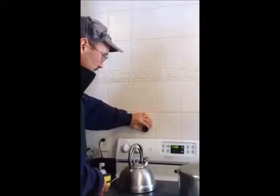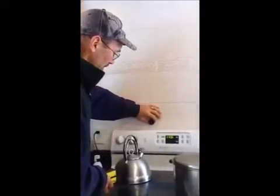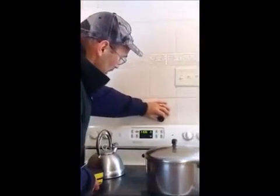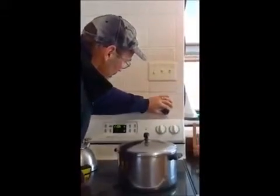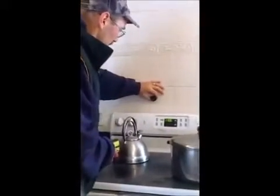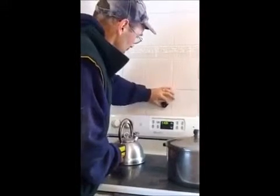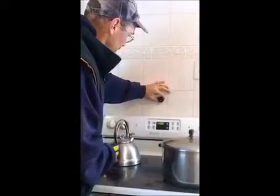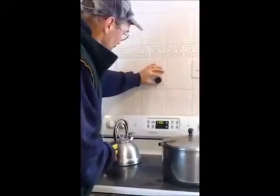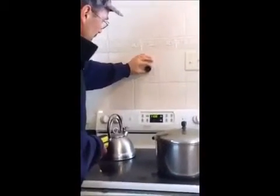Now finding a stud underneath tile, which is a bit more difficult because there's more material. You do the same thing — go back and forth until that little popper thing pops up. There it pops up. Looks like there's a stud right around here. And sure enough, there's your stud.